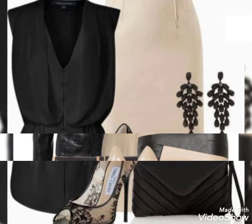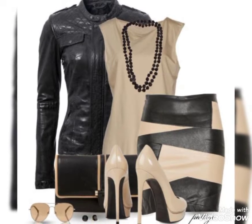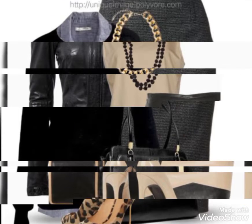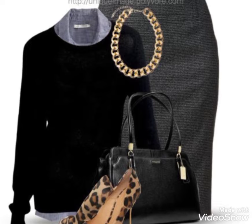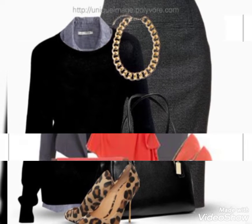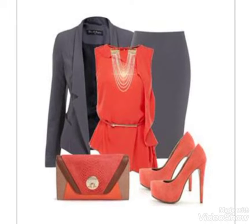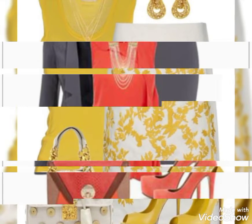Hello everyone, welcome back to my YouTube channel Fashion Range. Friends, in today's video I am going to showcase bodycon dress designs. The bodycon dress is very beautiful and I am going to show you my way to design it.